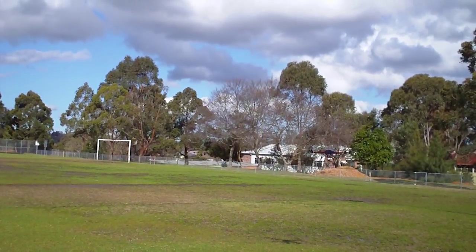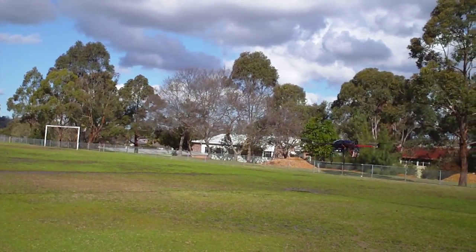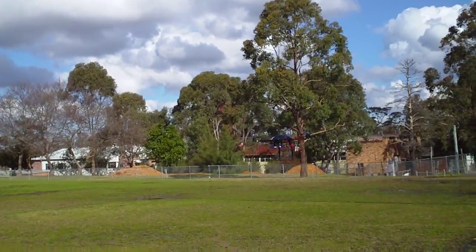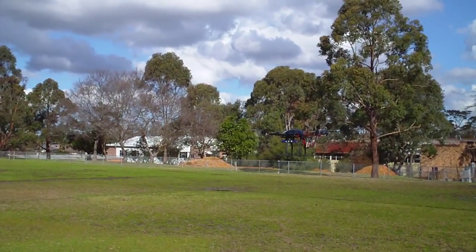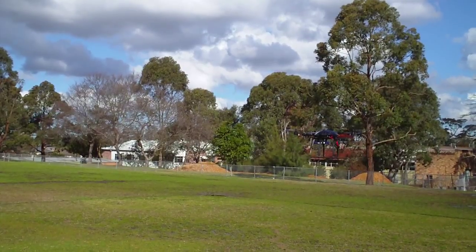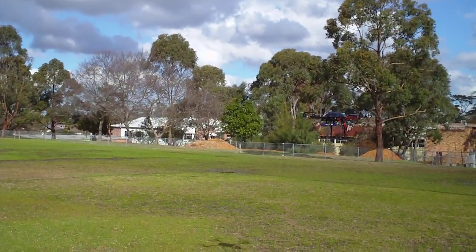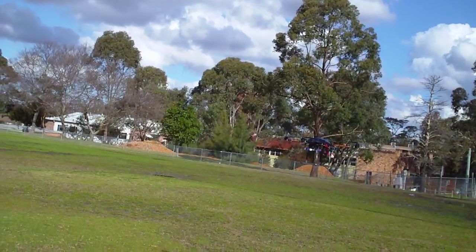That's working really well — it's just rock steady in altitude and position hold. I've got another four minutes of flying before the low voltage will kick in.